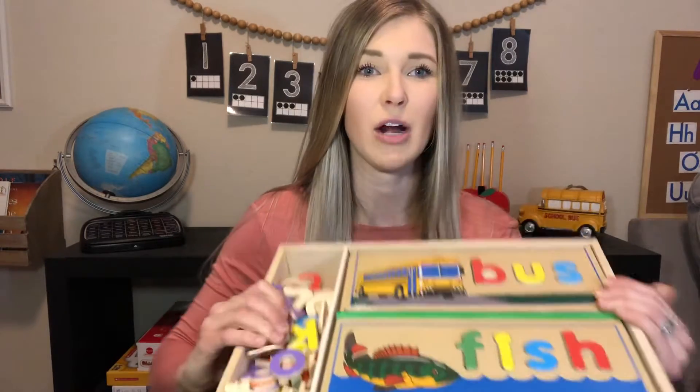This puzzle is for two to six year olds. I always like to start with my two year olds so you guys can see where to start and where they can go with this.